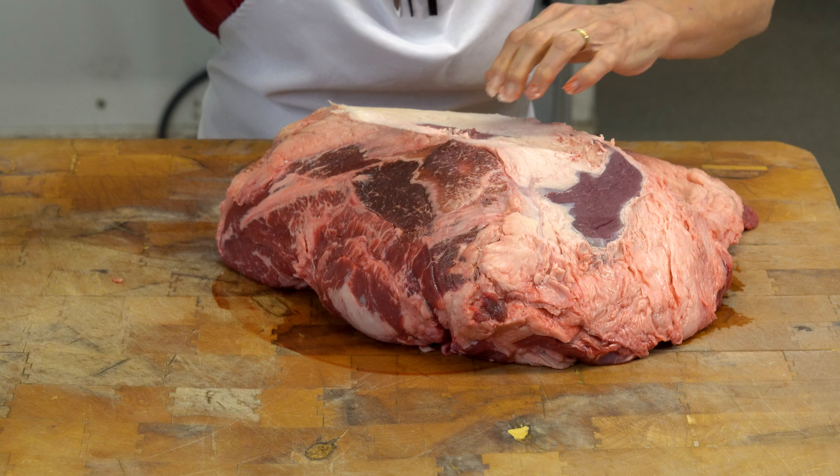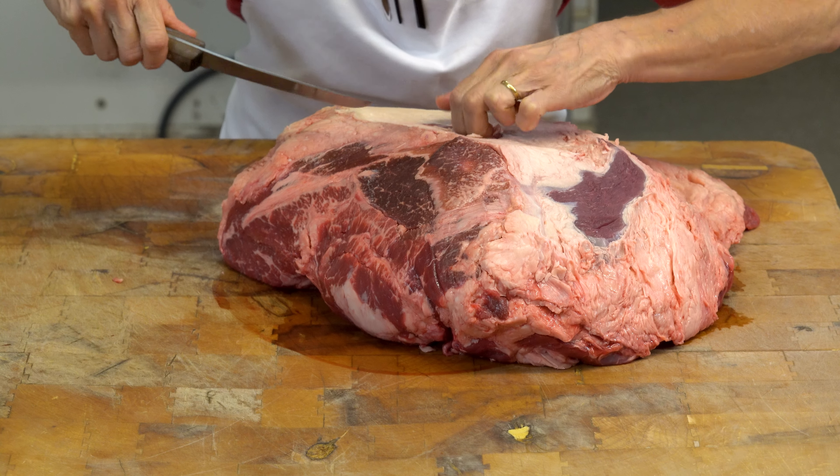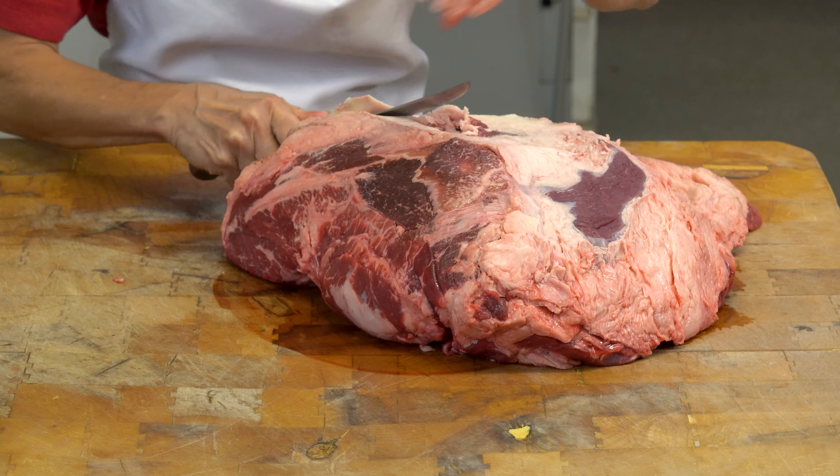Let me flip it around. It doesn't look very pretty right now, but there's actually a seam right here, and I'm going to take what we call the cap off and clean that up a little bit.